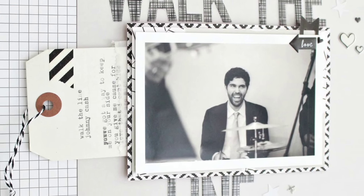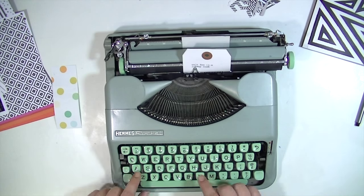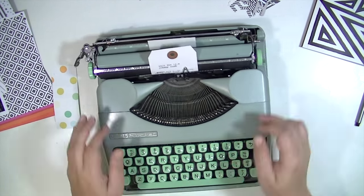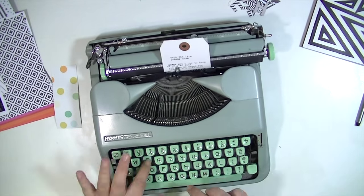Hey guys, Kate Kennedy here with a layout for the Blitzy creative team. Today I wanted to focus on some hidden journaling. So what I've done here is taken my typewriter and a shipping tag, and I'm typing out the lyrics to a song, which is going to be my journaling for this layout.